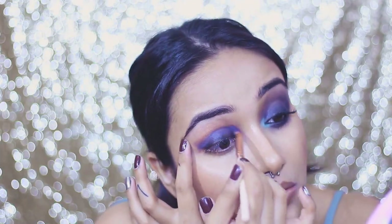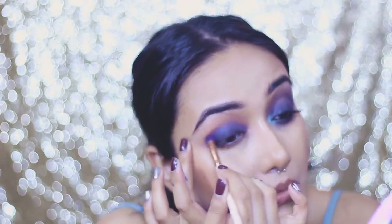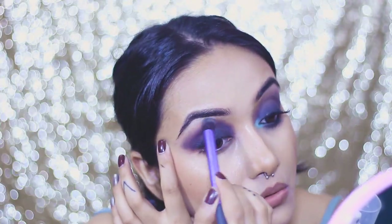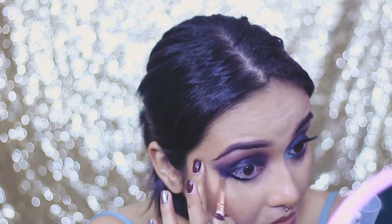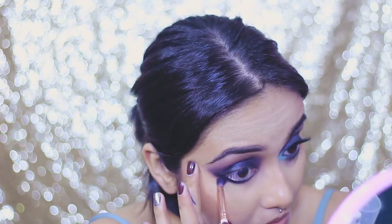Next I use the gray eye pencil and blend that as well using a fluffy dense-bristle brush, which gives a nice precise blended look. This eye pencil is very creamy so it's easy to work with. I pull my eye as I blend so the pencil doesn't settle into creases and I get a smooth look. I use a Real Techniques fluffy blending brush for a smooth transition — just take your time and keep blending. For the lower lash line, I first apply the dark black coal pencil, blend that, then follow with the gray pencil.